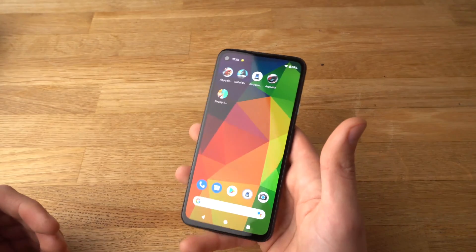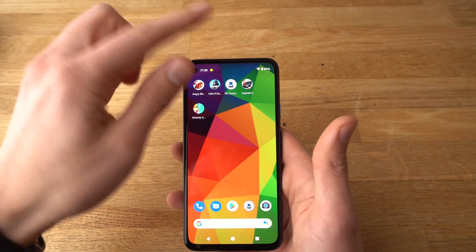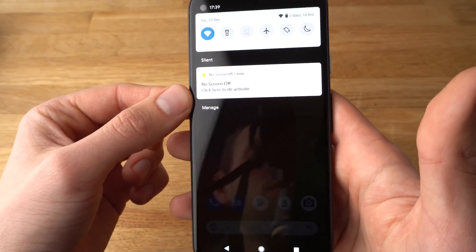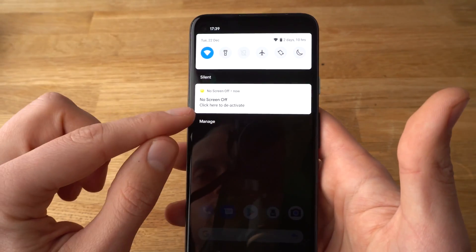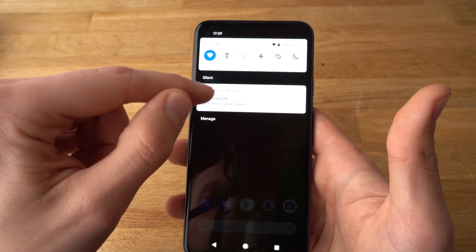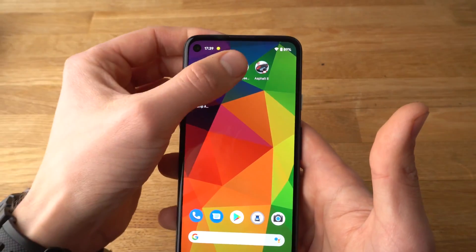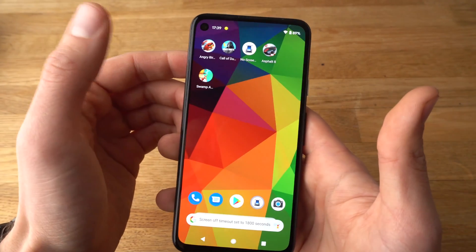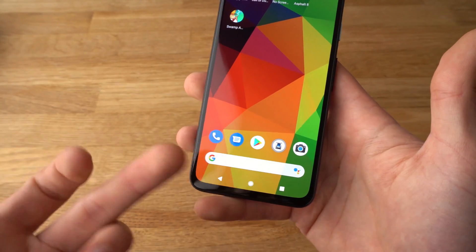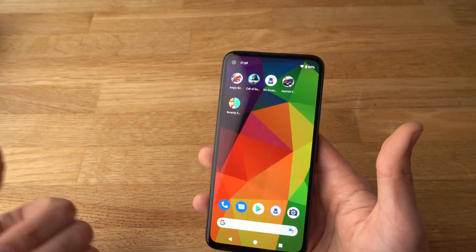It will always stay on forever. If you want to check that it's enabled, you can just see your notifications. If you want to deactivate it, either click from your notifications once or click on Zap again. It's now disabled and back to default, which is 30 minutes as we set it the first time.